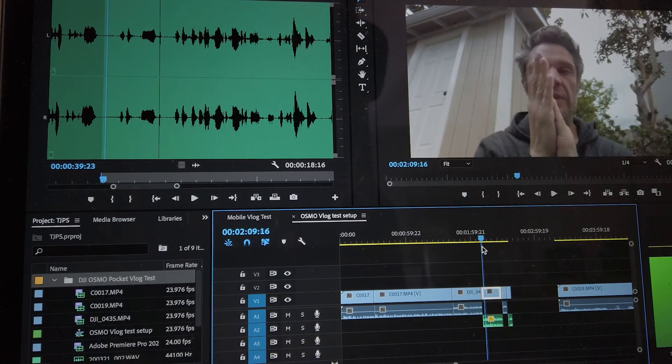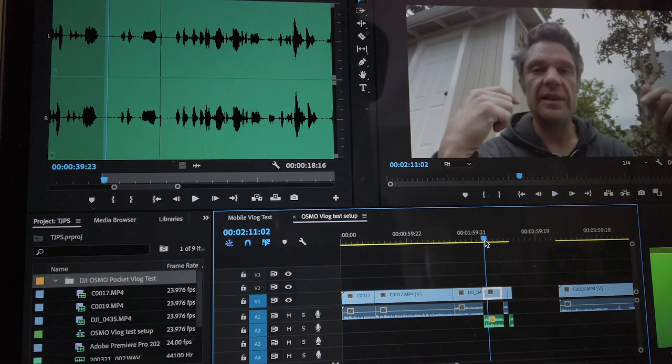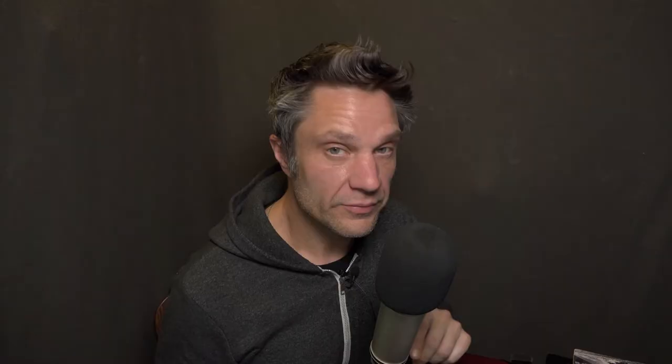And here's the lavalier by itself. Down here you can see in the video the snap and the clap — snap, clap. And then up here in the audio file, we can see these two peaks: snap and clap. So what I do then is use these peaks to line up the two audio files. I hope that made it clear about how I use the peaks in the audio files to line up the separate tracks together.